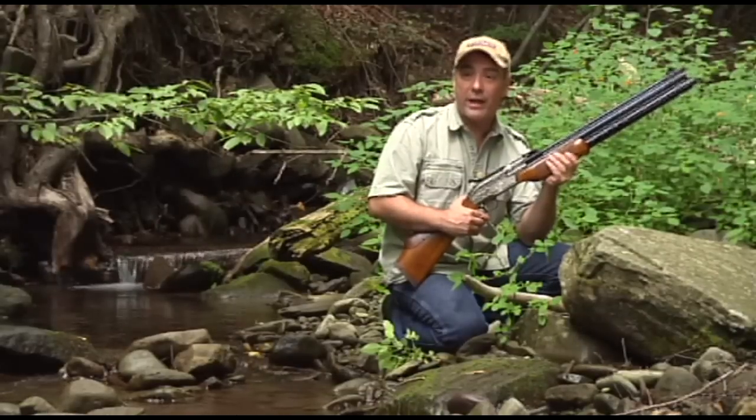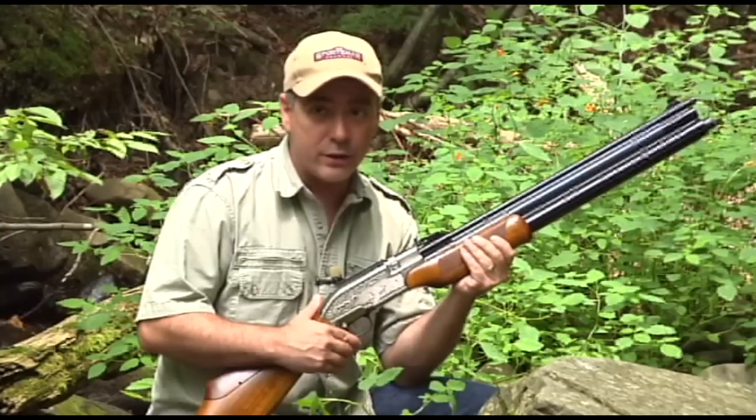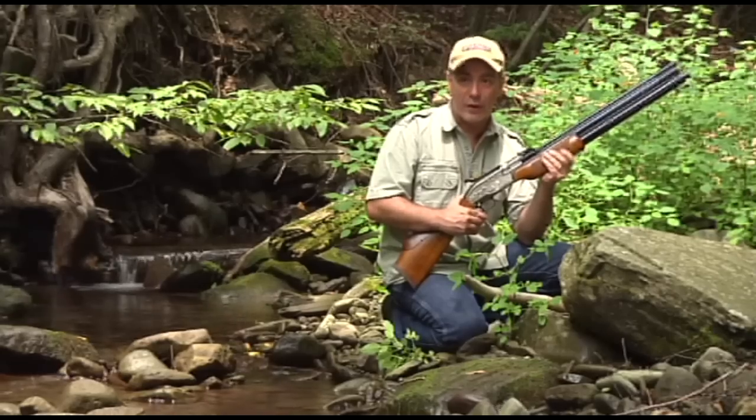Please remember, folks, air guns are not toys. Even the smallest calibers can cause serious injury if not used properly. And you should never, under any circumstance, point an air gun at a person. Parents, if you teach your children to shoot responsibly, they will have a lifetime of air gun enjoyment.